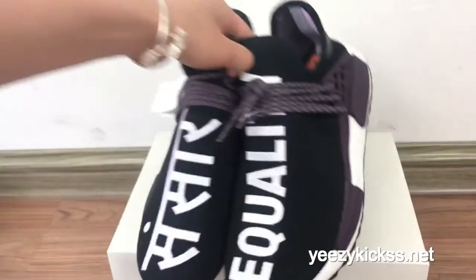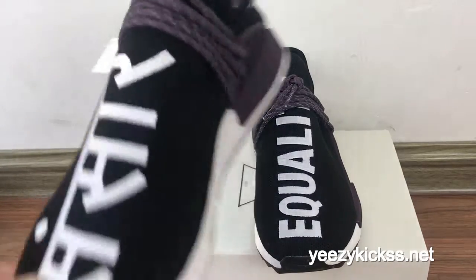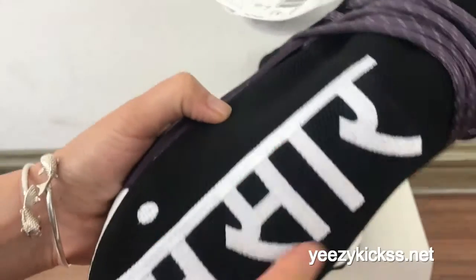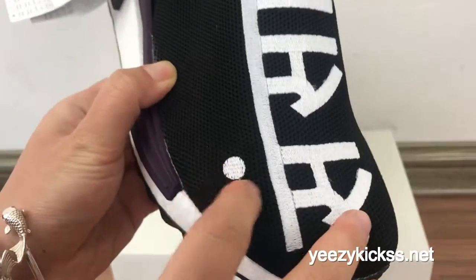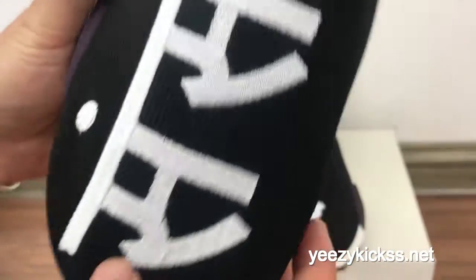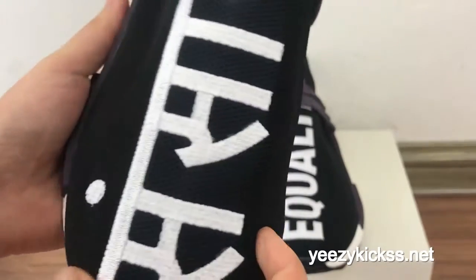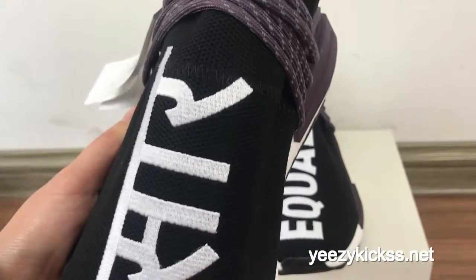Now I will show you every part of this pair. Check this pair first — you got the special design here. This is the meaning for these designs. And you got one white dot right here. You can see the stitching in here, it looks very nice. And check the mesh material right here also — it feels very soft.